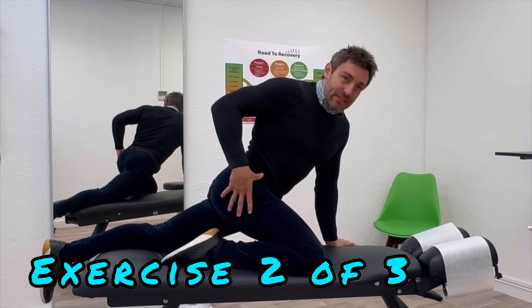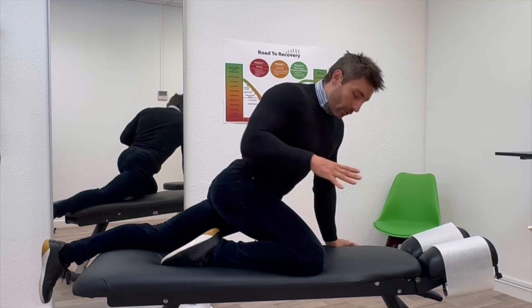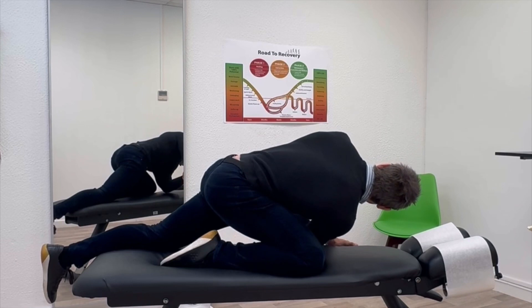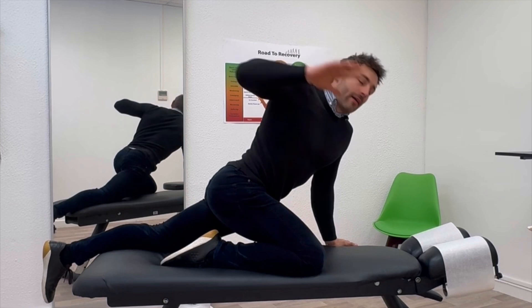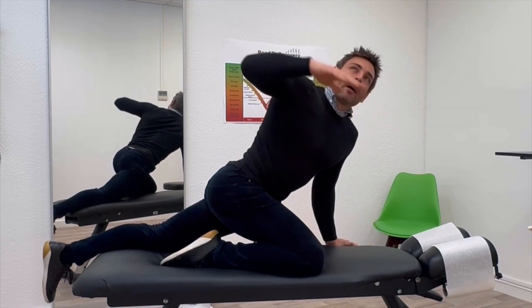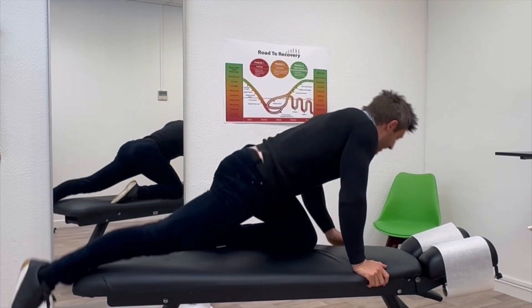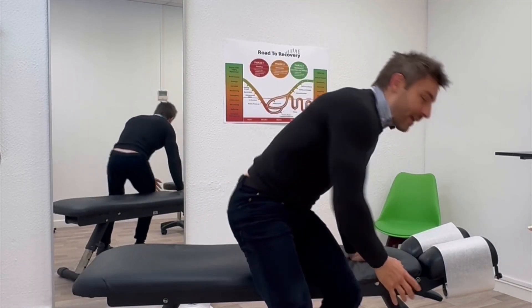The next movement also creates rotation and a bit of traction through the area. With one knee up and one leg straight, you're going to reach yourself right the way through, hold for a second, then come all the way up to the top and pause. All the way down through to here, pause, then all the way up to there, pause. Do 10 reps on one side, then switch your legs and do 10 reps on the other side. That one is creating a transversal rotation stretch through the spine.